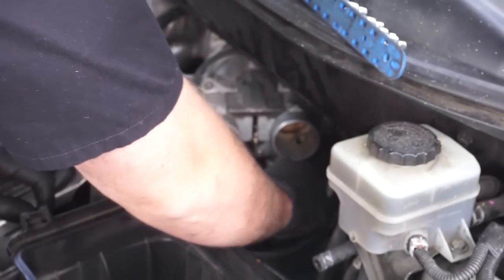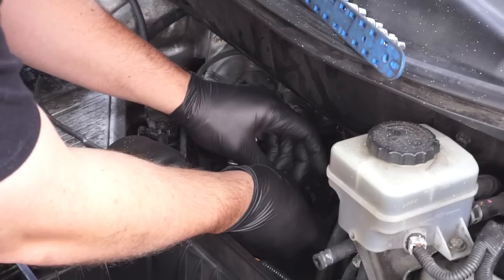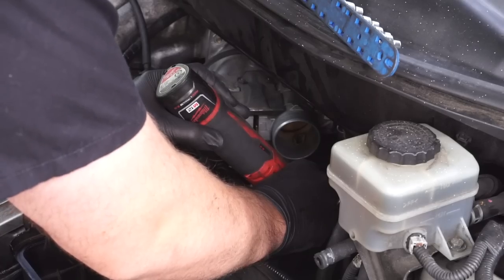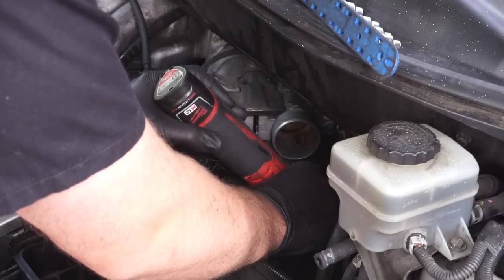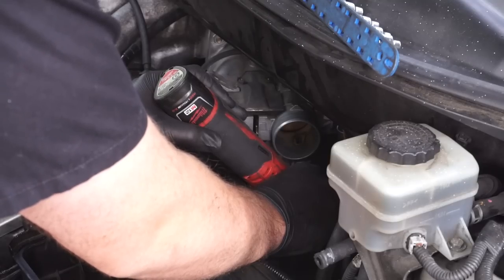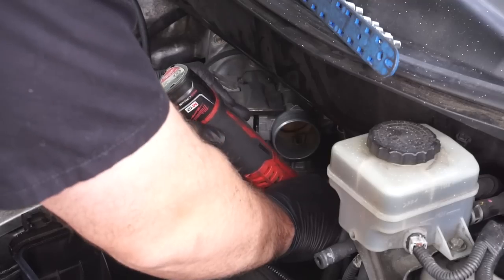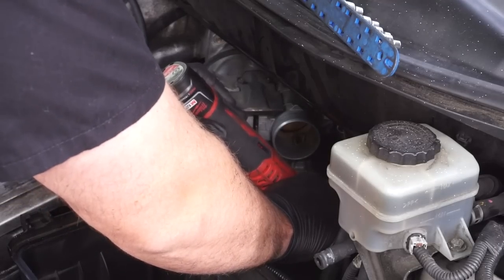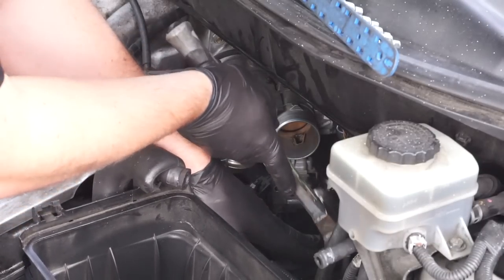The next step is to remove this harness connector right here — it looks like it's already been removed before and the tab is broken. This is probably the hardest part of this entire job: removing the two Phillips screws that hold on the idle air control valve. They've been sitting there a very long time and are very easy to strip, so you want to put a lot of force on these carefully.